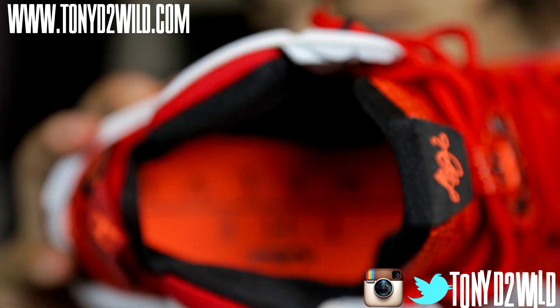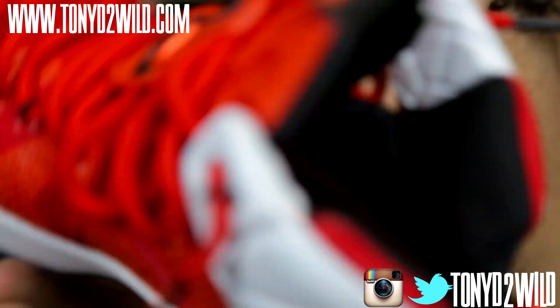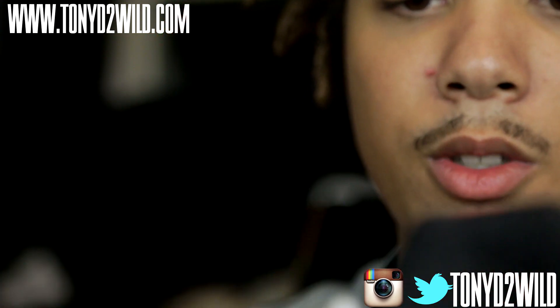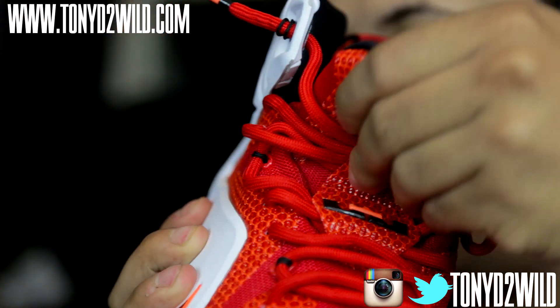The insole — you got an orange one with the 12 on it. I wonder why they just left it orange and didn't really go with the colorway on it or something. But hey, they do what they do. This shoe, guys, is like a one-piece — it's just like a sock. The tongue is a part of the shoe; it's not separated.